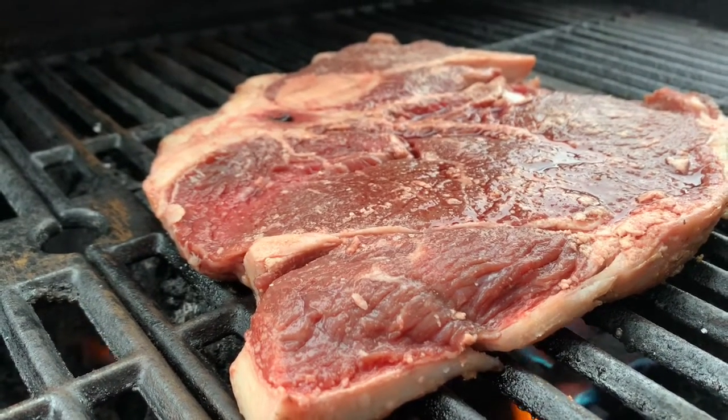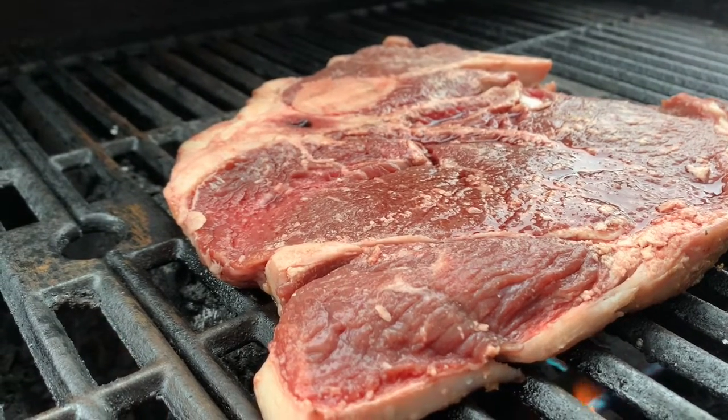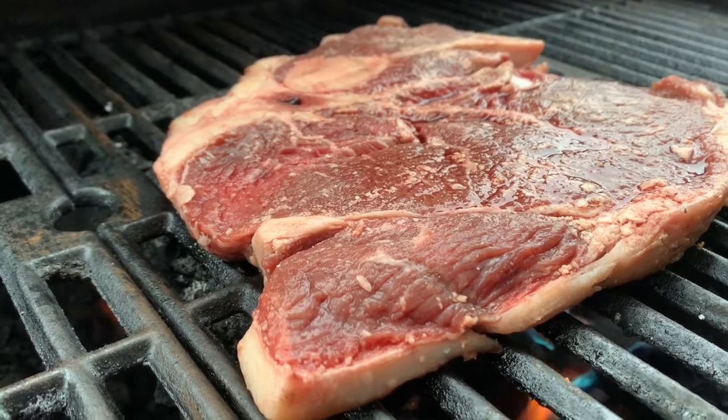We're simple folks. So for seasoning, all we really do is salt and pepper on it. When you have good beef, you don't need much else. You'll never see steak sauce on our table.